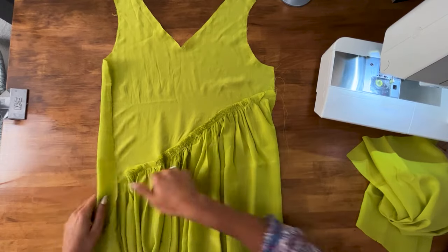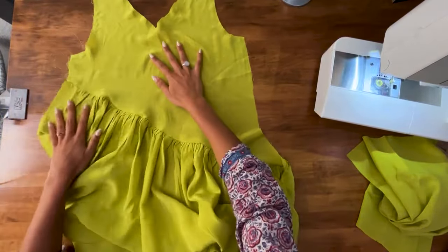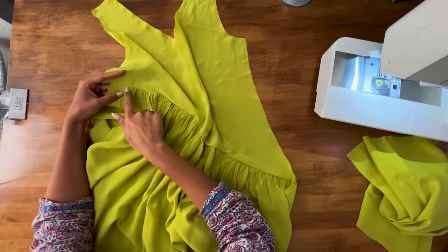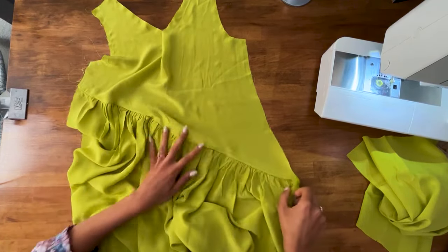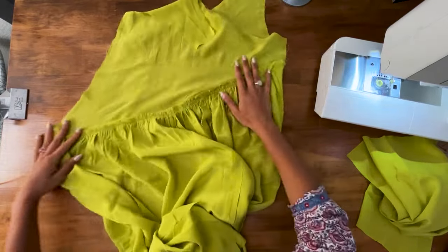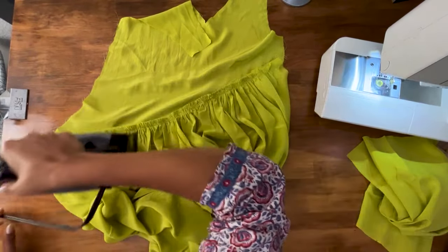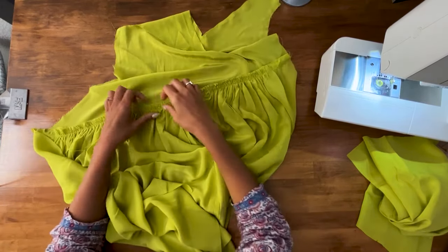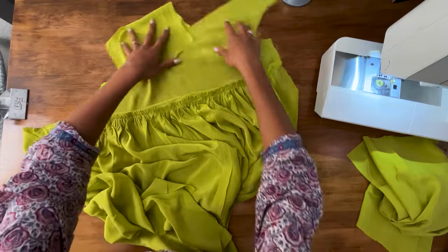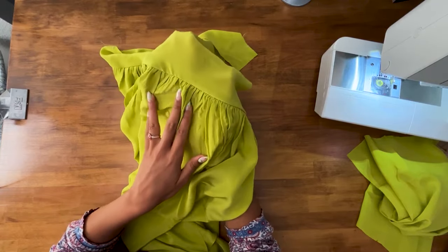Now check the other side to see if the gathers look consistent and even. The design intentionally leaves a little space at the edges so it's not gathered all the way to the seams, which helps it lie flatter in the final dress. Once satisfied, press the gathers upwards on the seam on the wrong side, then finish the top seam with an overlock or zigzag, and remove any remaining visible basting stitches.